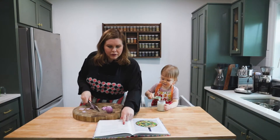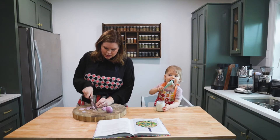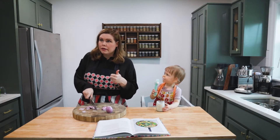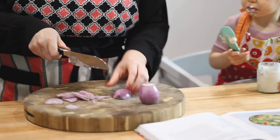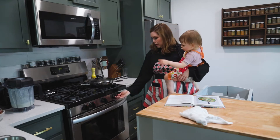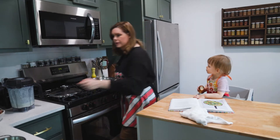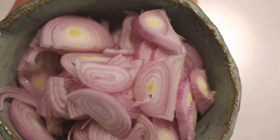The recipe calls for halved and thinly sliced onion, but we're using shallots because a little messy hid the onion somewhere. So we're just going to thinly slice up these shallots. In a wide frying pan for which you have a lid, heat the oil over medium heat. We're going to add a little oil to this pan and fry up these onions — in my case, shallots.